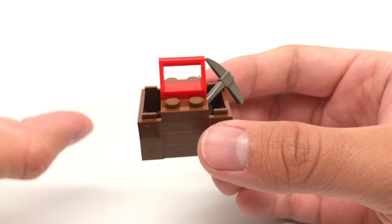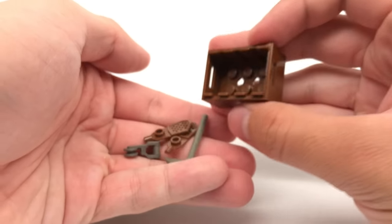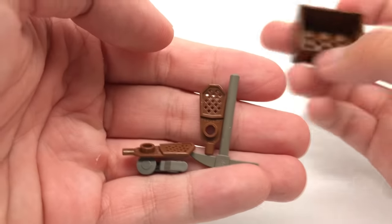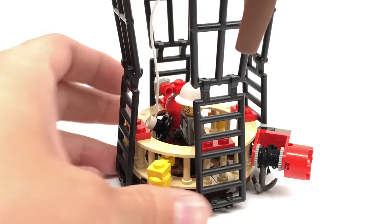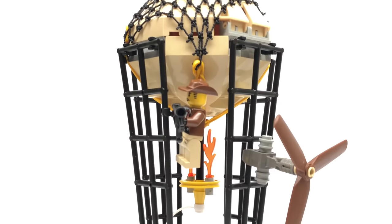Wait, I forgot this build right here — you use the hook to actually bring this up, the hook or anchor. And inside they have a pickaxe, a zip line, and two pads right there, which are quite interesting. Other than that, that's it for the build of this set. A very tall build, which makes sense for a hot air balloon, and it's unique in many ways. I just wish they didn't use that string and these super annoying rubber bands.